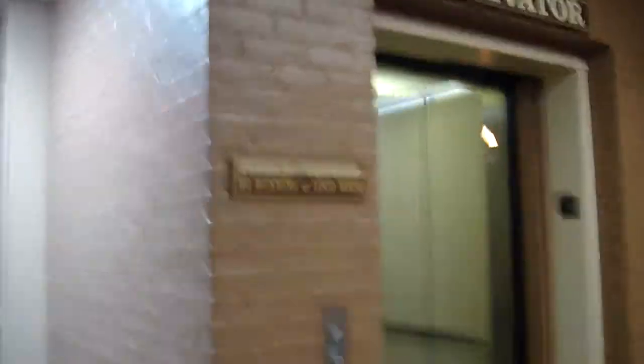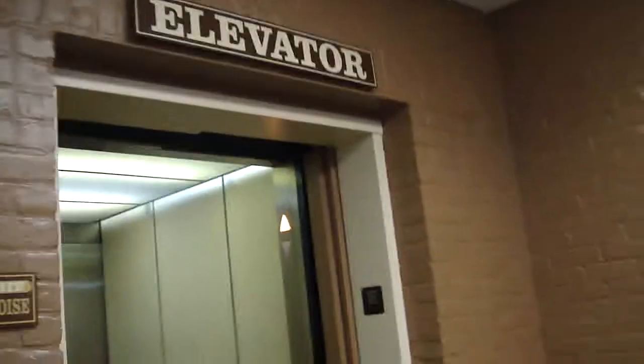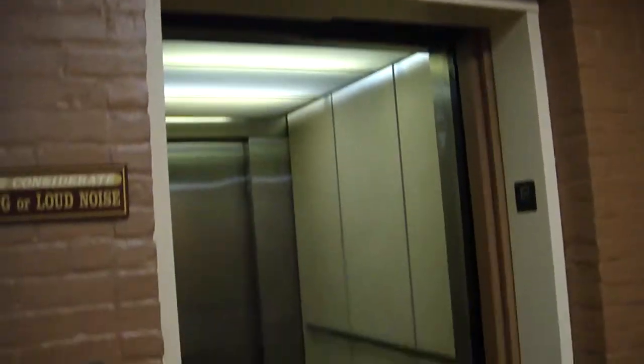Nice job, whoever maintains this. Didn't do this five years ago. What are you doing? I bet they're using the elevator.